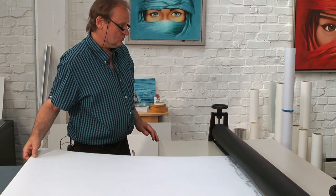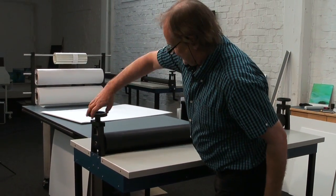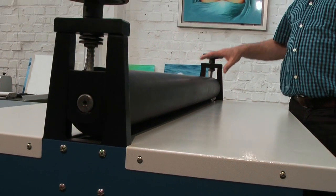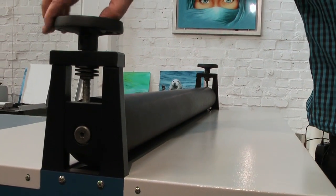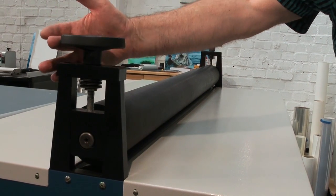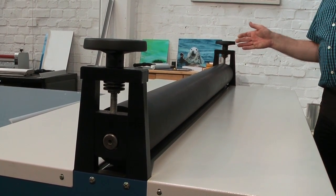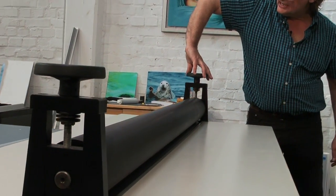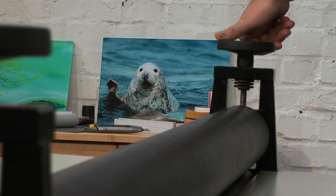Now we come to the adjustment of the machine. We release the upper roller down to the lower roller — in this case it's a 5mm board. We have the neutral position, and we go clockwise to the area where the pressure starts and stop there. Now we move one twist of our natural turn of our hand in the clockwise direction.